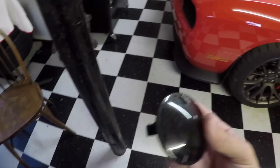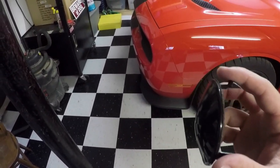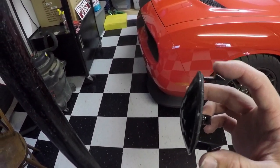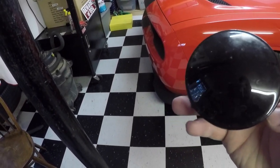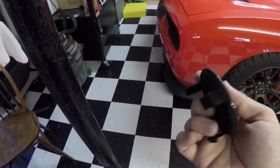All you gotta do is reach into that whole thing, pull these down — three of them — and this will pop straight out.